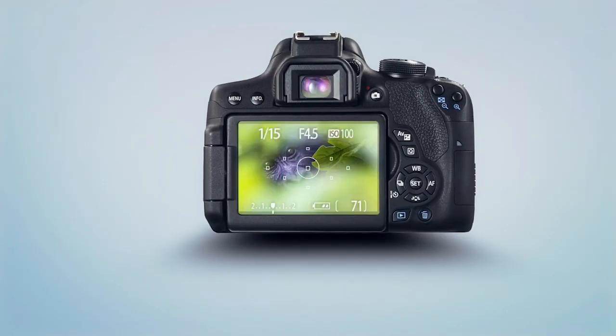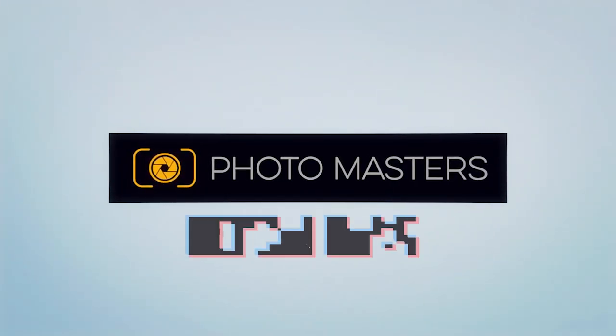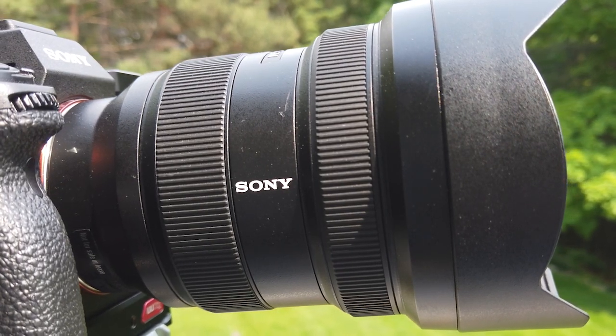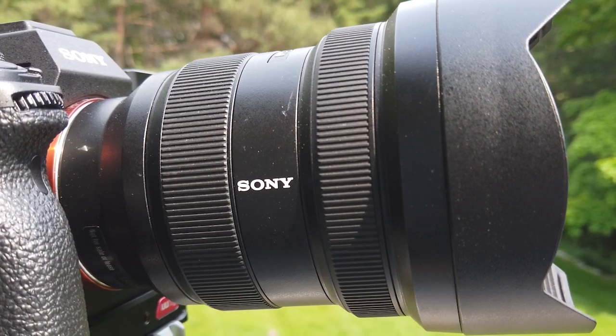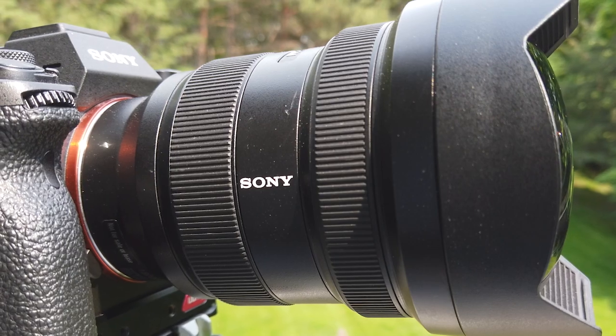If you want to find out, then stay tuned. Today I'm going to take a quick look at Sony's 12-24mm f2.8 lens. This is different than the 12-24mm f4 lens. The f4 lens is one of their G series lenses — kind of like their pro lenses. And this 12-24mm f2.8 is one of their G Master lenses, so this is the best of the best of their pro lenses, and it's got all the newest features built into it.